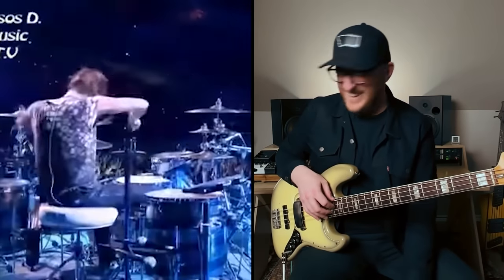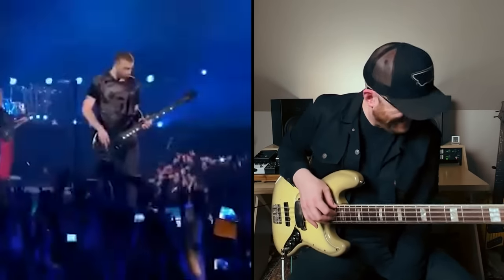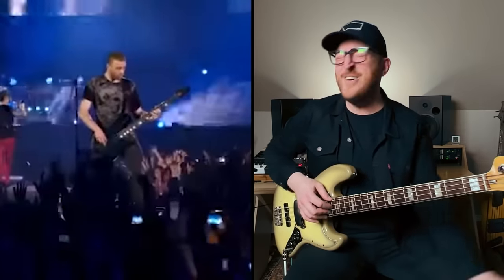Next up is one of the greatest rock and roll bass intros of all time. Undisputed. This is the tune that made me fall in love with Muse. Of course, it's Hysteria. Oh, here it comes.